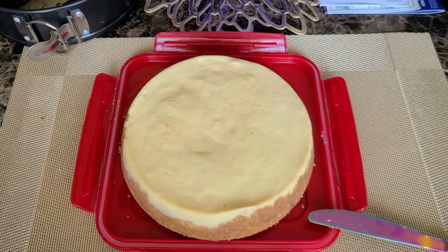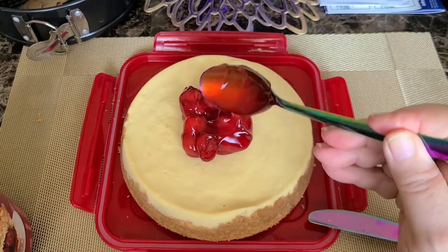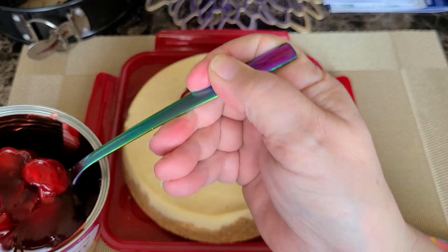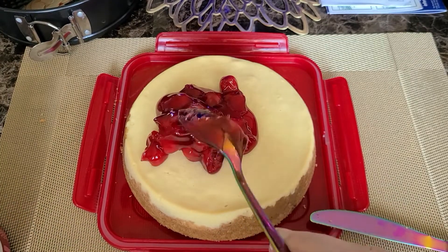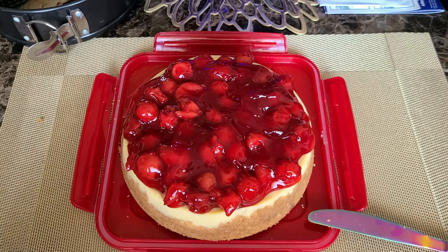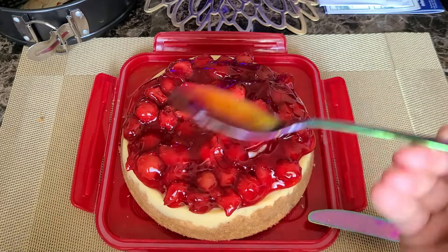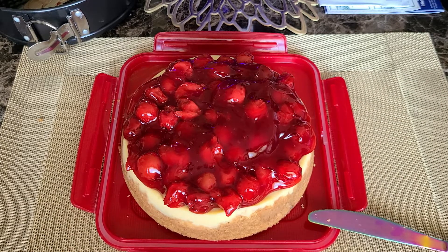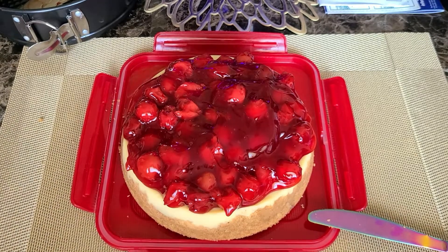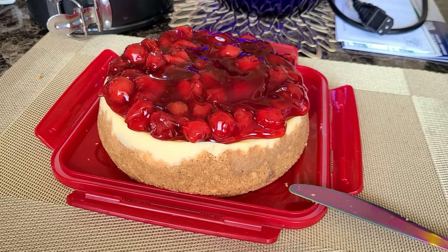Now we're going to get our cherry pie filling — or you could do strawberry, blueberry, boysenberry, blackberry, whatever topping you prefer. Spread that out over the top. I'm using a lock-and-lock lid as a base plate so I can cover it with the bowl upside down like a dome, which fit perfectly to keep it sealed up in the fridge.